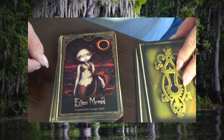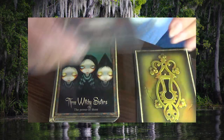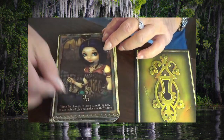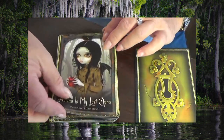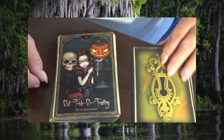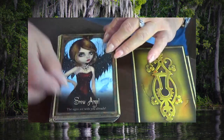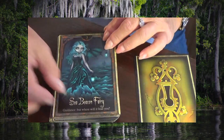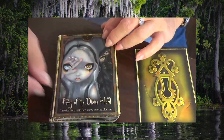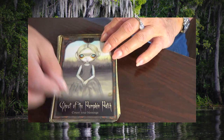Eclipse Mermaid, Three Witchy Sisters, Grumpy Red Fairy, Poe, Autumn Is My Last Chance, Out Trick-or-Treating, Snow Angel, Sea Beacon Fairy, Fairy of the Divine Hand, and Ghost of the Pumpkin Patch.